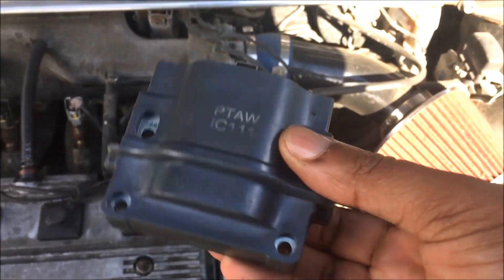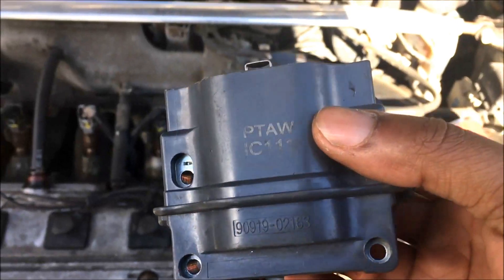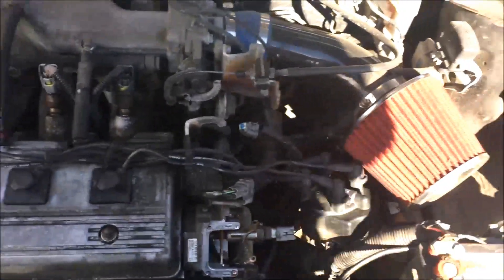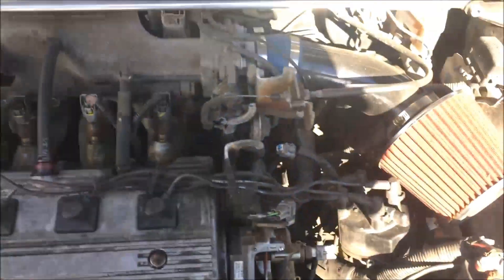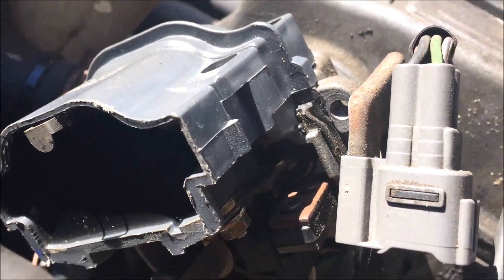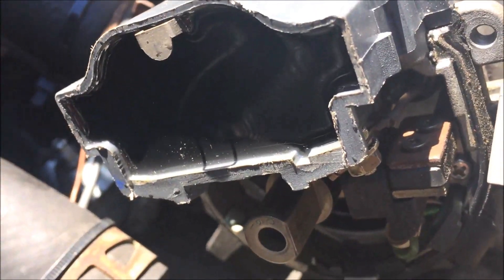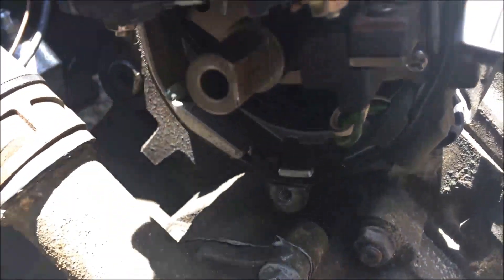The part is a 93-97 Toyota Corolla ignition coil — eleven bucks off Amazon. I'll leave the part number in the description below. Really cheap, no reason to stress about replacing this. It's the opposite of basically everything I just showed you. It's windy out today — that hood moving is scary — but yeah, everything in reverse. Tighten these up; don't go crazy, just snug them.